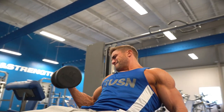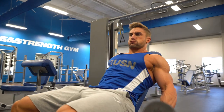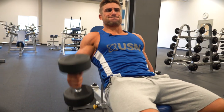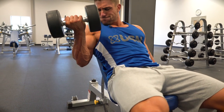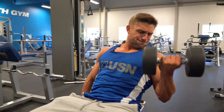So the third and final exercise is going to be a seated incline dumbbell curl alternating with a hammer curl. The key to this is to not swing and to keep control over the dumbbells. Also, make sure your back is fully pressed against the bench.